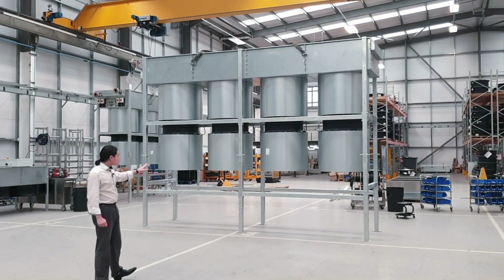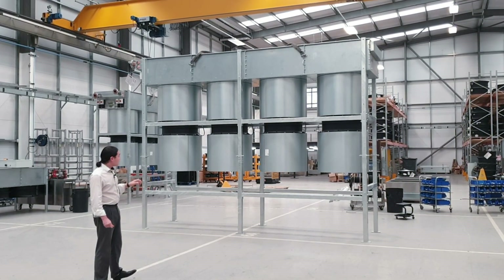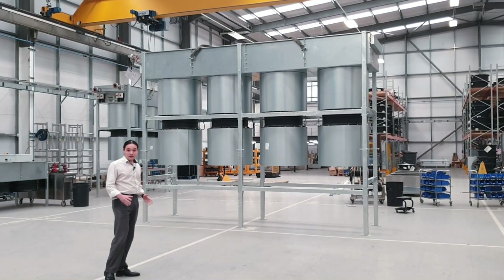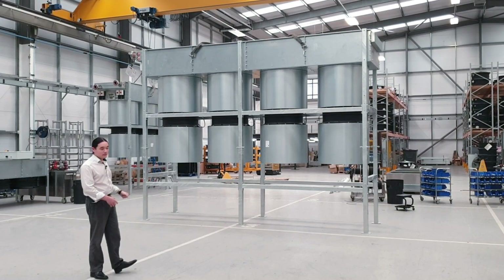The usual design consists of AC dry coolers, however in this particular instance the site has got quite limited footprint so we've had to maintain their standard footprint in terms of the cooler size.